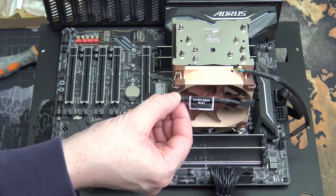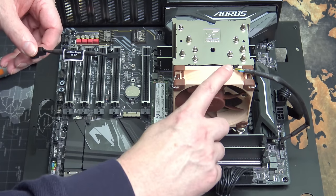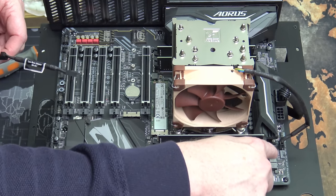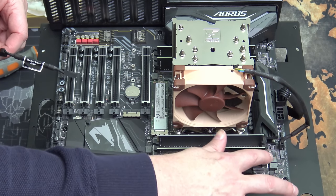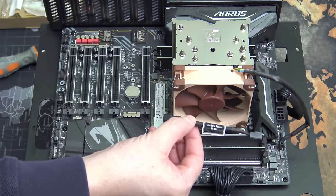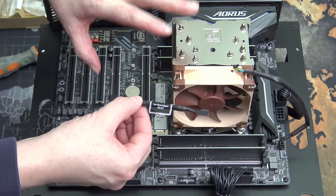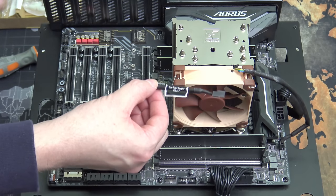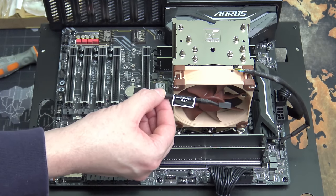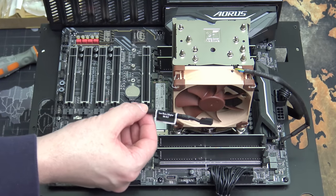Included in the package is a low noise adapter. Because this is a 4-pin PWM fan, you can go into the motherboard's BIOS and set up fan profiles. If you want to leave everything at default and don't want to mess with the motherboard, connect this adapter between the motherboard and the fan — it will slow the fan down using the built-in profile. It's a trouble-free easy option if you just want to slow the fan down. Otherwise, set up a profile in the motherboard BIOS.